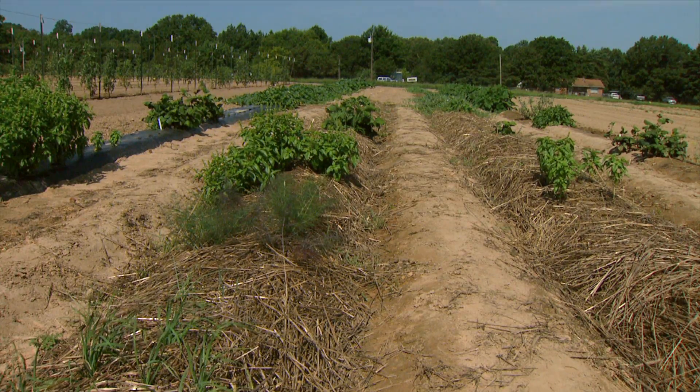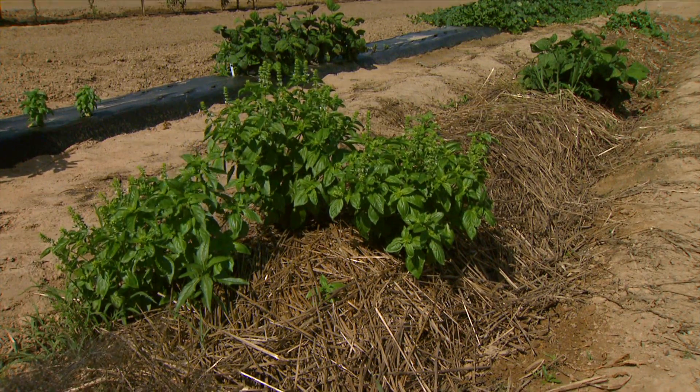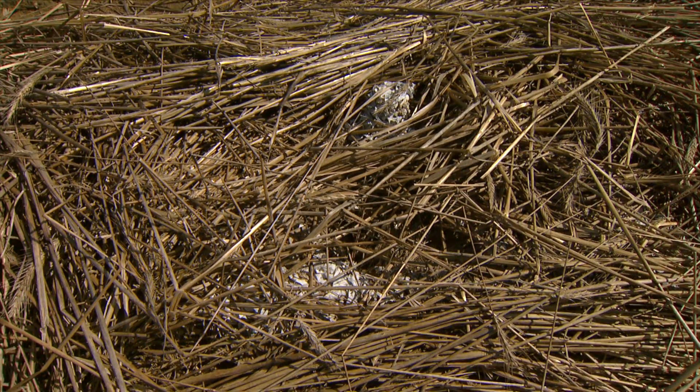One of the disadvantages is it either, as in the black plastic, heats up the soil maybe too much in the summer and you have the disposal problem with the plastic, or, as in the rye mulch which we have here, it cools down the soil so it could slow down your seed germination early in the season.